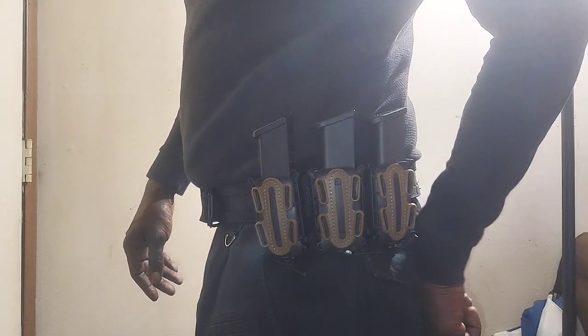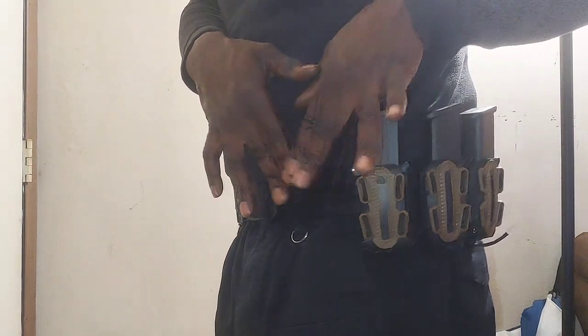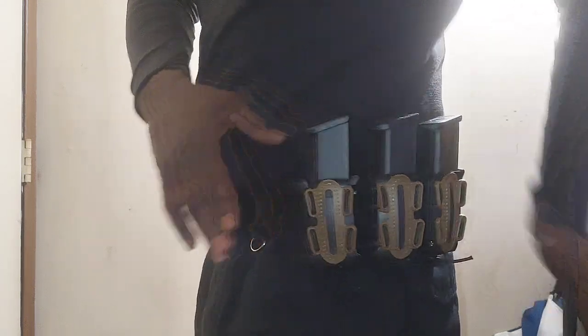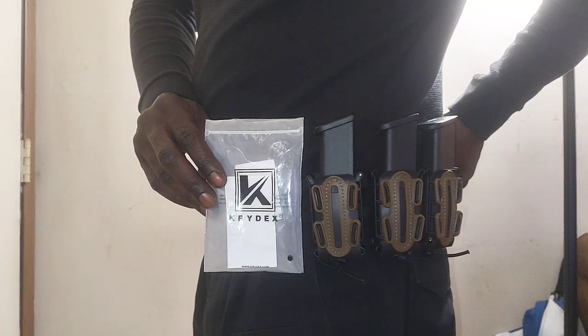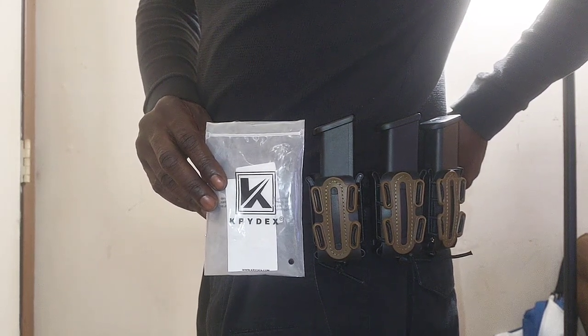Just kind of wanted to update y'all on that. While I'm kind of set up, I'm going to go ahead and do an update on this Koi Central battle belt. But those are what the magazine pouches from Crydex look like — get it straight from Amazon, $15 a magazine pouch, does exactly what it's supposed to do.